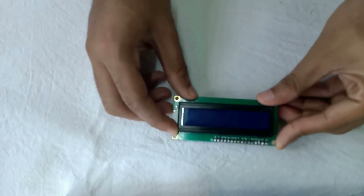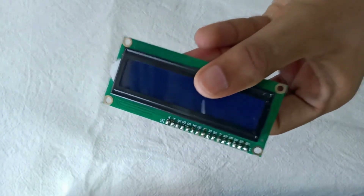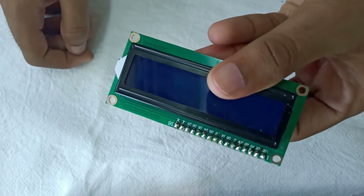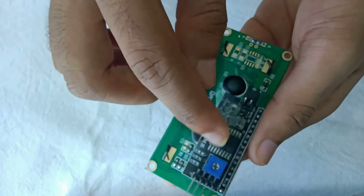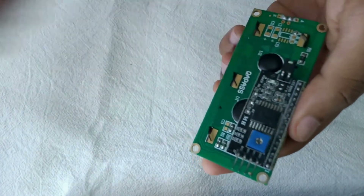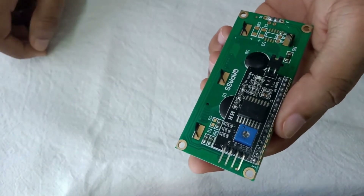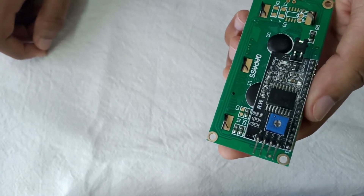Next we can set up our LCD display. You can see this LCD screen has 16 pins. Soldering 16 pins into the Arduino is a very difficult process, so I am using an I2C module. With I2C you can reduce the pins to just four: GND, VCC, SDA, and SCL. This will make the project much easier.